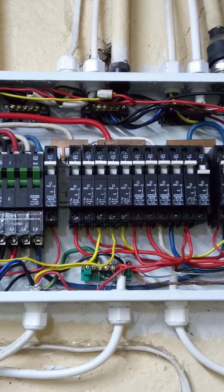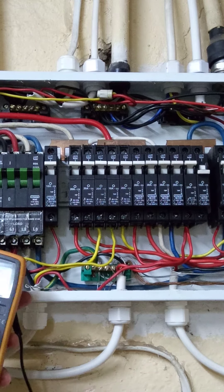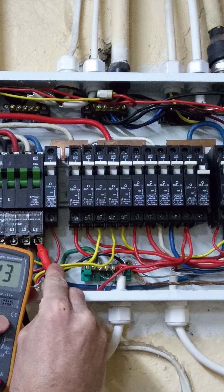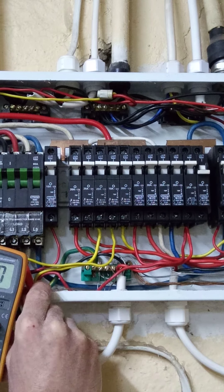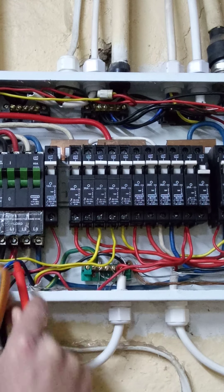Before we close, let me give you one more look at the readings. We put our neutral there, and our blue phase is even higher now — 243. Then we have 237-238 on the white, and the red phase, even worse — 211.